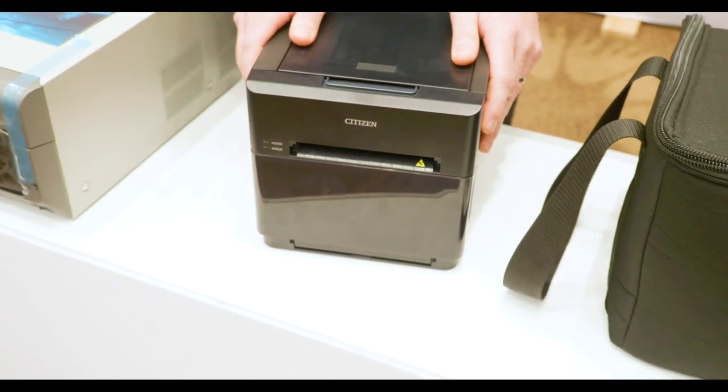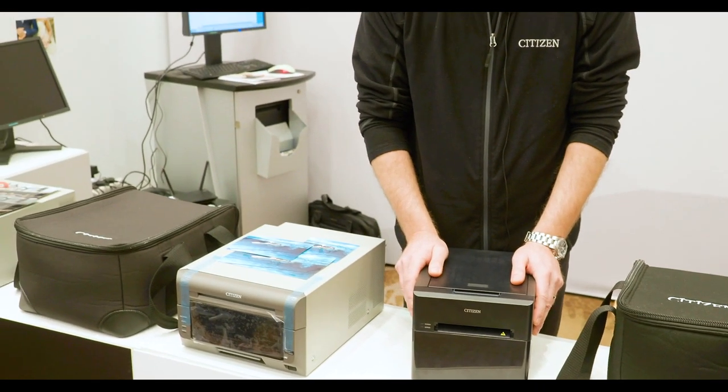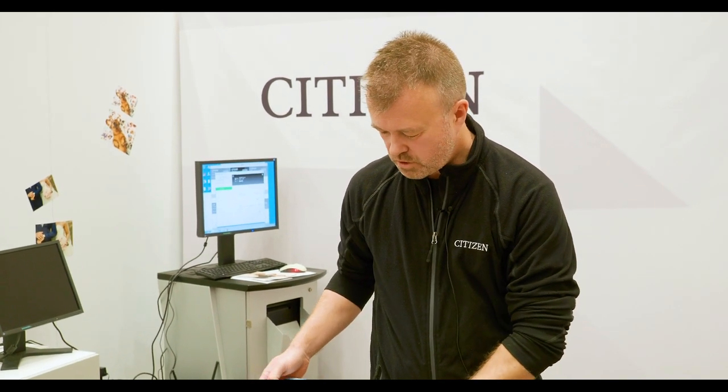There are two types of media available for this printer. The first is standard 4 by 6 media, and the second type is 4 and a half by 8 inch media. Using those two medias you can produce a variety of print formats, which I have here.